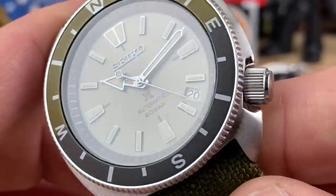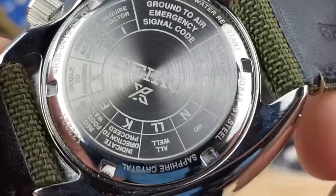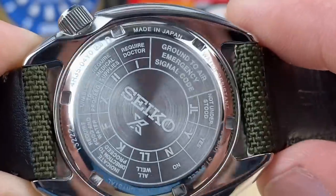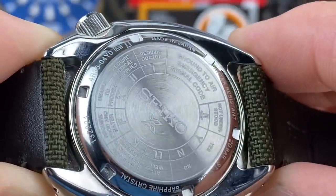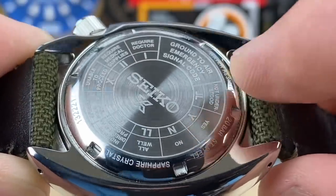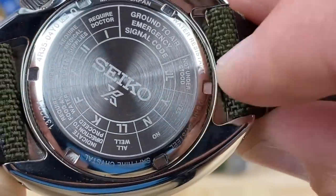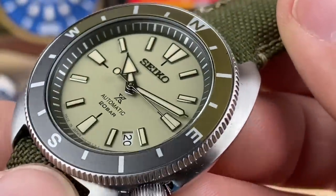The Land Tortoise — these are awesome. On the back it has ground-to-air emergency signal codes, so I'll have to look that up. Made in Japan, sapphire crystal, 20-bar water resistance. If you're stranded somewhere, air support looking down can see those codes and know what you need — things like 'not understood' and so on. It's all built into this watch. I'm really digging that handset and the colorway — the whole combo is really well done.